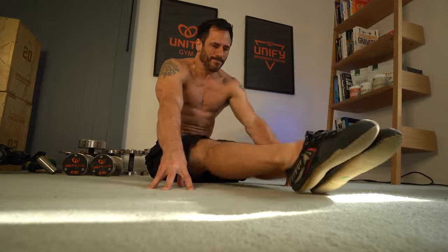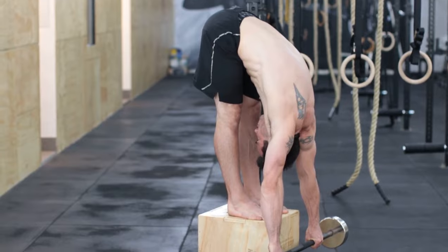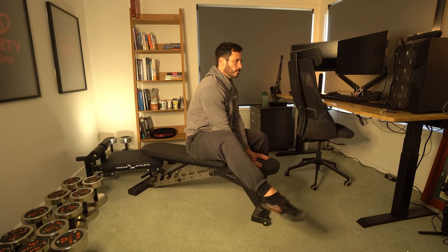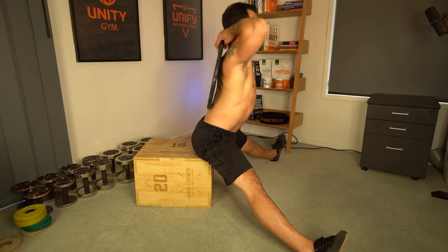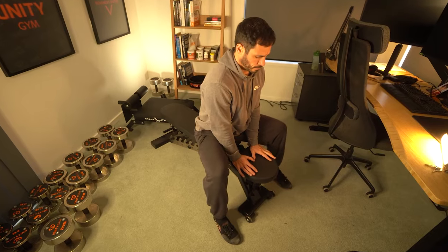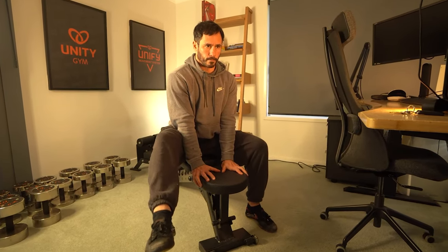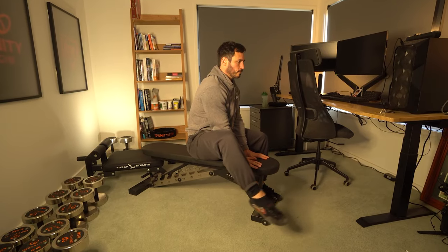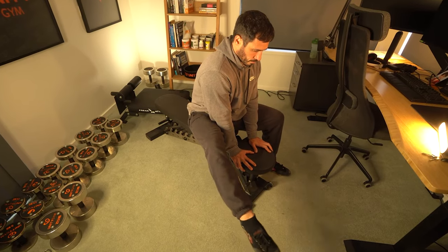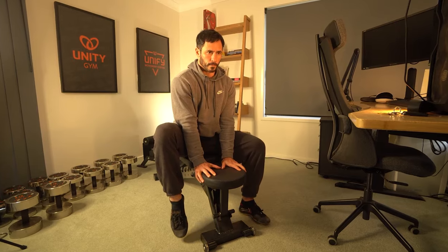If you find the seated pike compression lifts and Jefferson curl like I'm demonstrating here too challenging for your current level of flexibility, try these seated single leg extensions and elevated loaded pancake. Sit on a bench with your hands flat, lift one leg as high as you can, keep the thigh still as you extend the leg, and only go as far as you can without the thigh lowering to the ground. Over time you'll be able to straighten your legs, which will mean you're ready to get into some more challenging progressions.